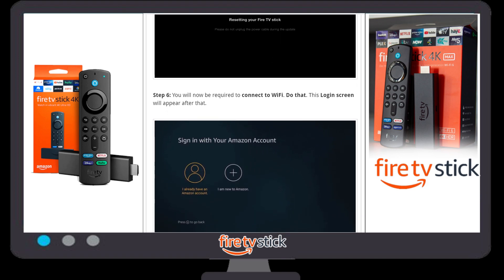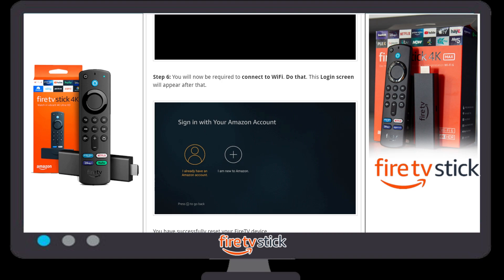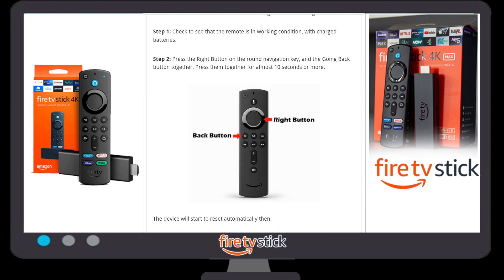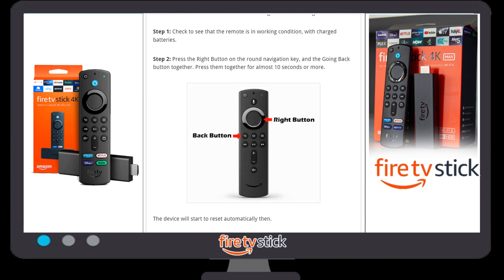Once your Fire Stick has restarted, you will now be required to connect to Wi-Fi. If you have Wi-Fi or a mobile hotspot, you can connect using your login ID and password.